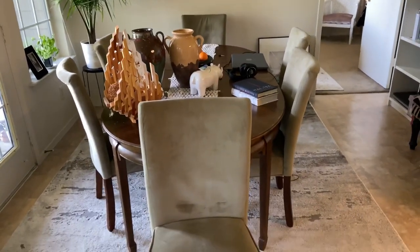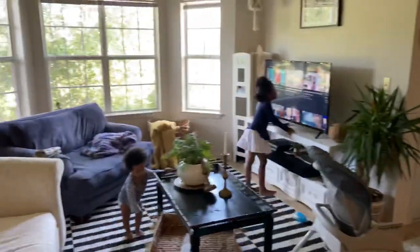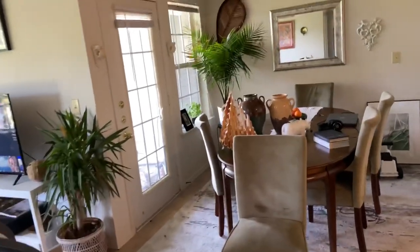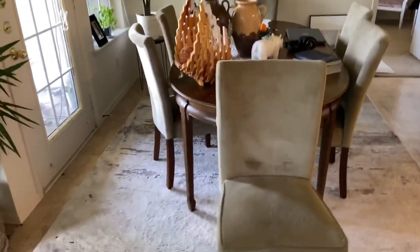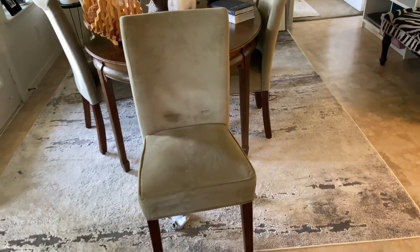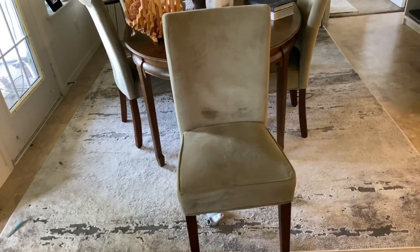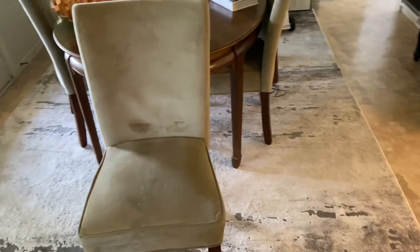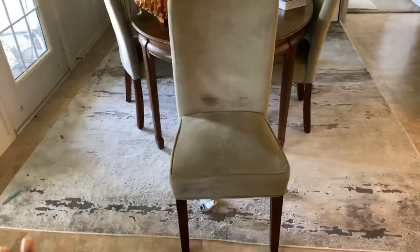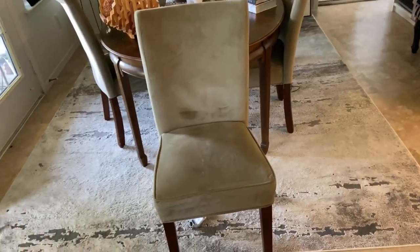This is the dining area. We've got an open-concept apartment, so there's the kitchen over there going into the dining and into the living room. Don't mind the mess — I'm going to be cleaning throughout this video. That's the whole point: restyling, cleaning, DIYs, upcycling. On the floor we've got a seven-by-nine area rug which was in the living room. It's not really my preferred rug for the dining area because it's just not durable enough and it's hard to keep clean.